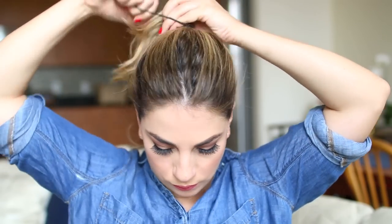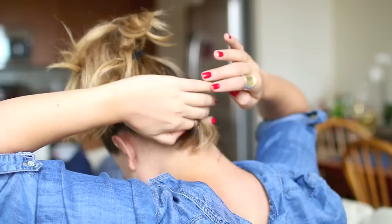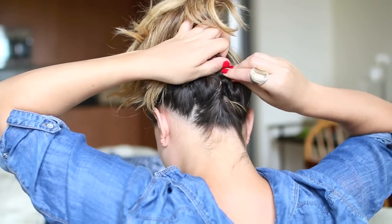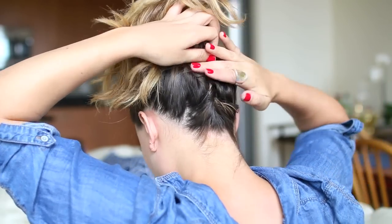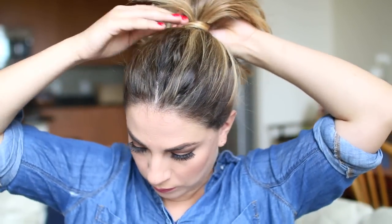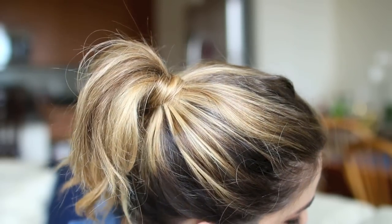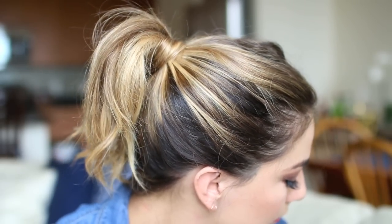For the fifth hairstyle, it is a high pony. I gather all the hair and put it pretty high up — I'll have some hair that falls down, but that's totally okay. I secure it with a hair band, and for the hairs that fall down I just twist them and use bobby pins to securely pin them into the back of my head. Then I take a longer piece from within the ponytail and wrap it around the hair tie to disguise the band, pinning the edge underneath the ponytail with a bobby pin. This is one of my favorite ways to polish up any ponytail look.